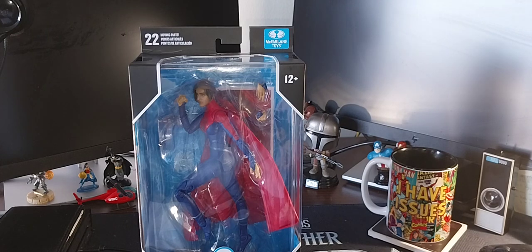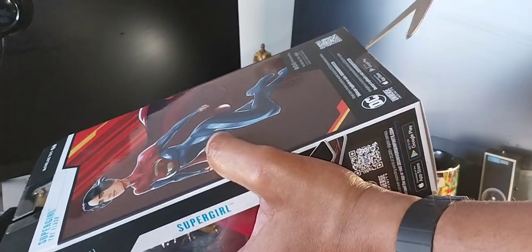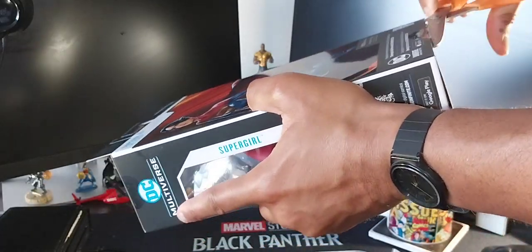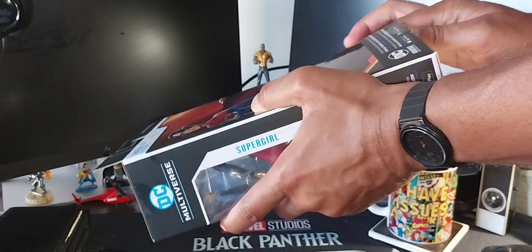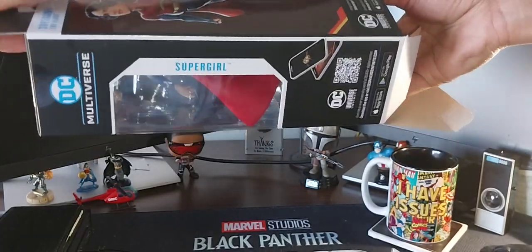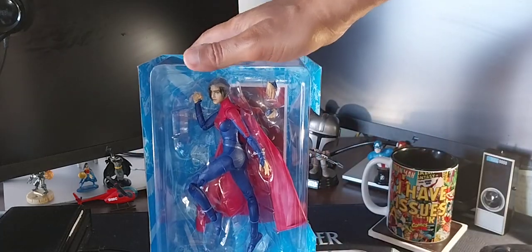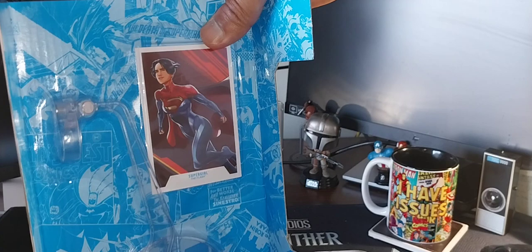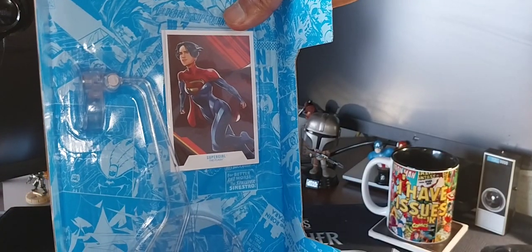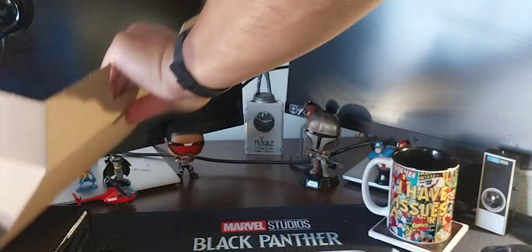Here's the side of the box where you can see her cape. We're going to go ahead and get her unboxed — we can see the McFarlane emblem up there. We're used to seeing Supergirl in her traditional wear: a tank top, mini skirt, cape, and boots, with blue eyes and blonde hair. Her real name is Kara-El — she's a cousin to Kal-El, who is of course Superman, also known as Clark Kent. Oh, and they have a flight stand in there — I can't wait to assemble that. There's also a card with a rendering of the same picture from the back of the box.